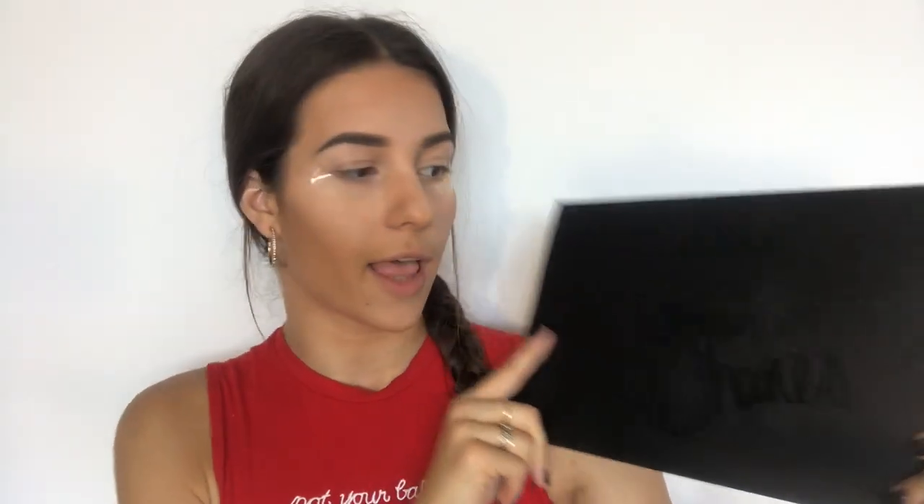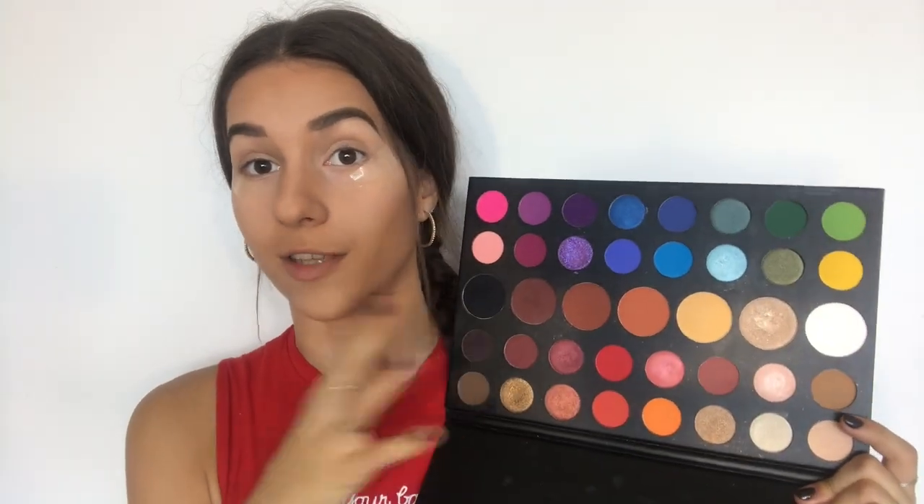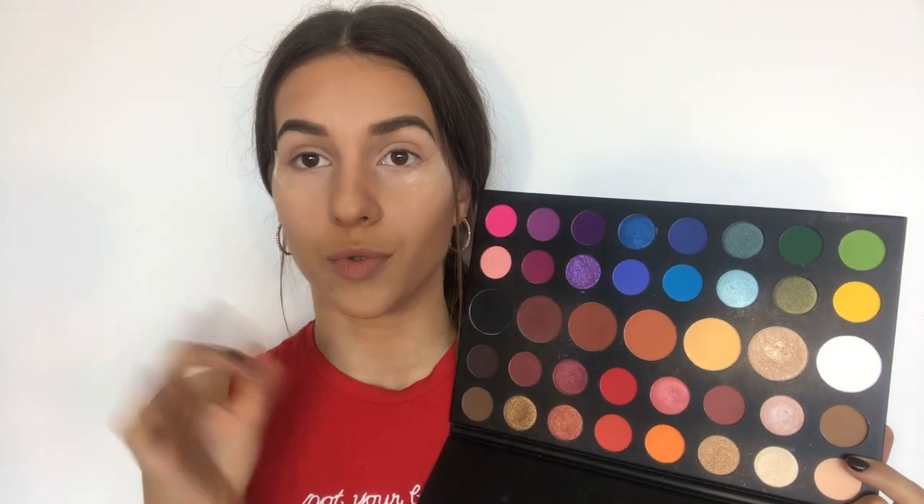For today's look I am going to use my Morphe slash James Charles palette. If you haven't seen this palette yet, it is a variety of all the possible colors. Today I am going to do a blue slash purple look, so I am going to use this area of colors and I'll show you more precisely which colors I'm going to use.